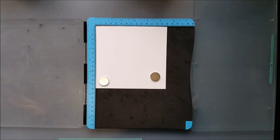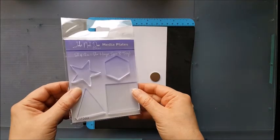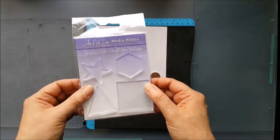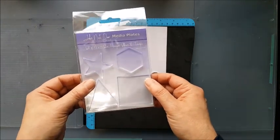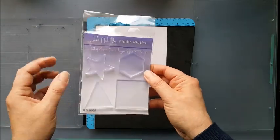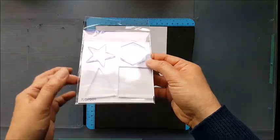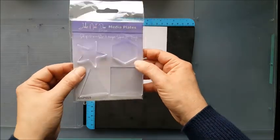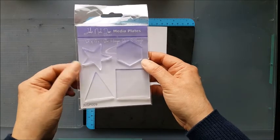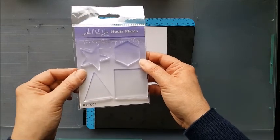Hello, today I'm going to be making a mixed media card using these mini media gel plates from John Next Door, a British company sold through Crafts 2 in the UK. They're like miniature jelly plates or gel press plates and this set has four different shapes in it: a star, hexagon, triangle and a square.